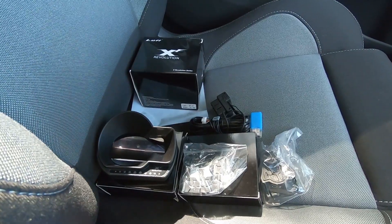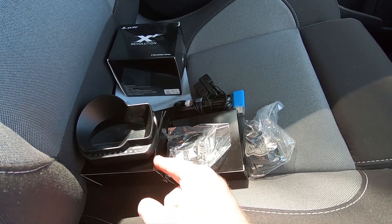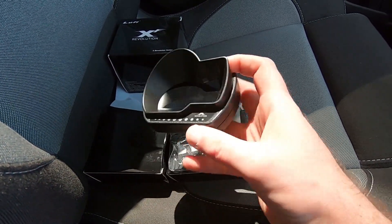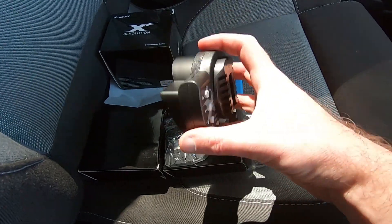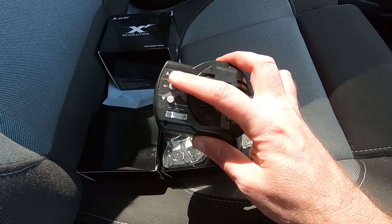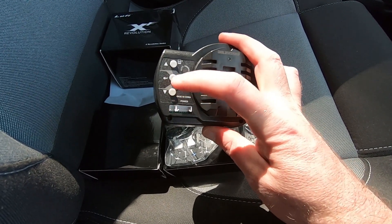G'day guys and girls, welcome back to another video. In this one I'm going to install a Luffy XF Revolution multi gauge. When you open up the large box you've got two smaller boxes inside. The larger of the two has the gauge itself, which as you can see is not huge, so it doesn't take up much of your view when you're driving. It's very light and there doesn't seem to be a whole lot to it.